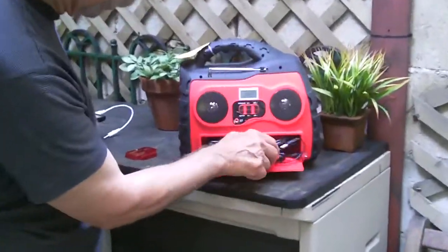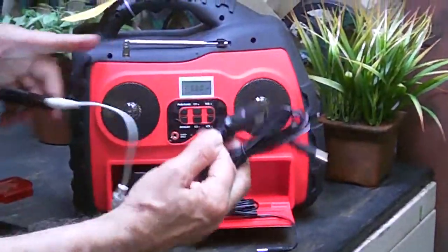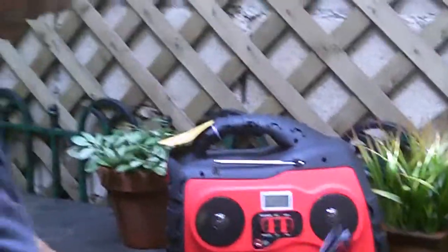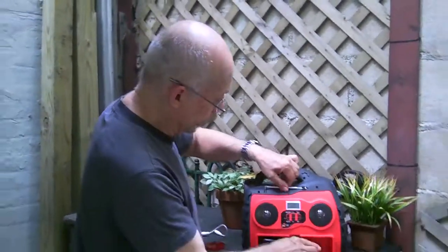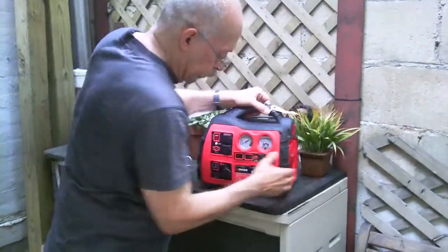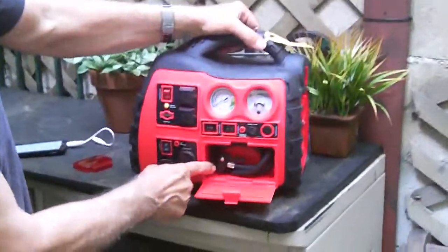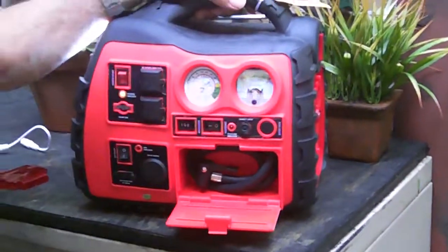Down here you have the AC adapter that comes with it, and it also comes with a 12-volt adapter, so when you run it out of power you can charge it at home or charge it in your car on the run. There's an antenna for the AM/FM radio, and in the front is the cord for the compressor.